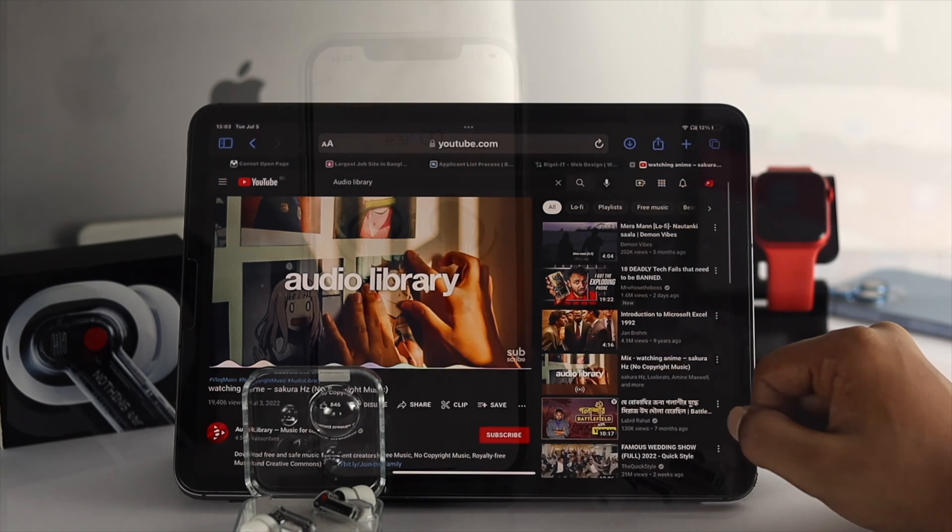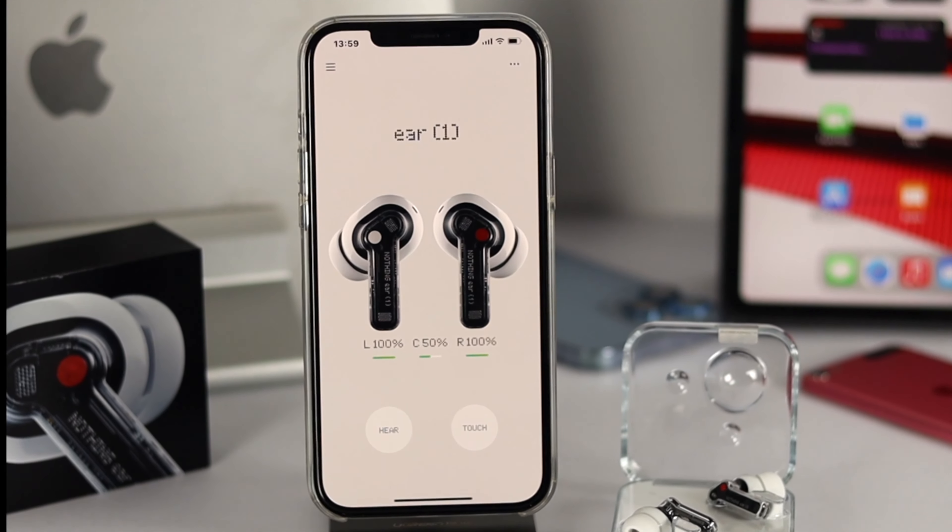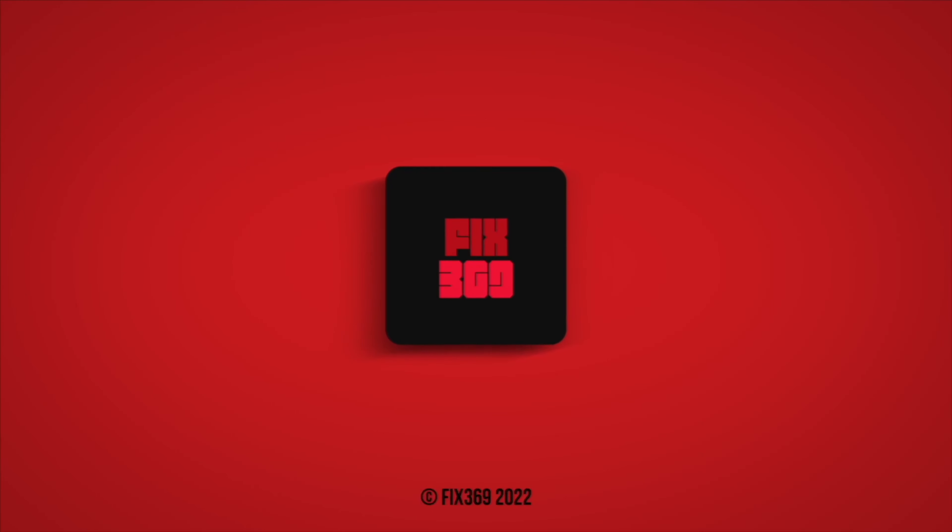That's how you connect your Nothing Air 1 with any Apple device you have, and how to solve connection problems. Hope you found this video useful — if so, drop a like and subscribe to the channel. Thanks for watching, talk to you all later. Peace out.